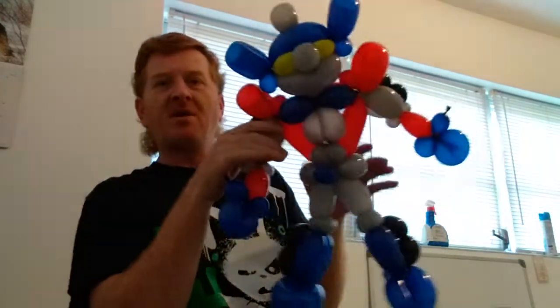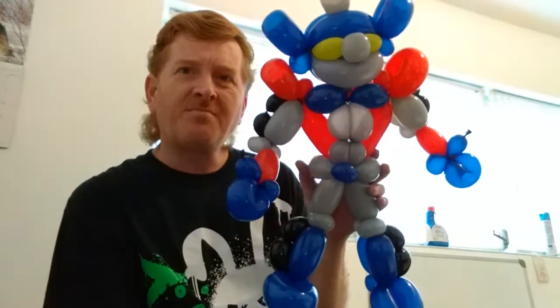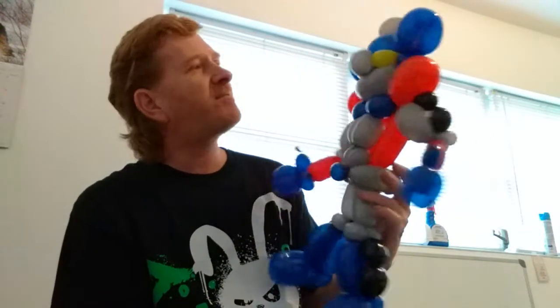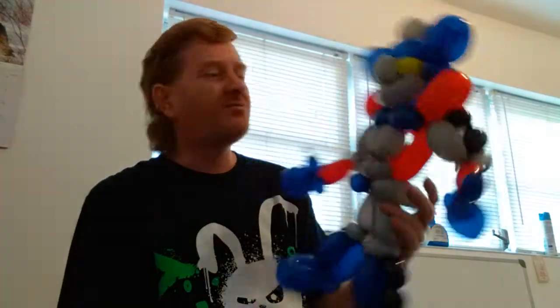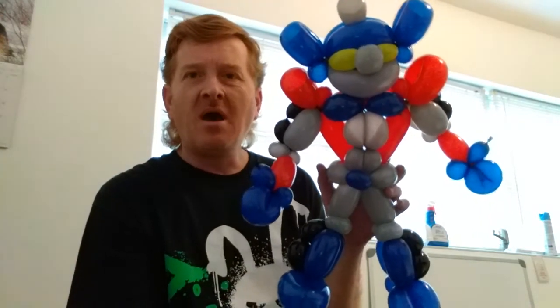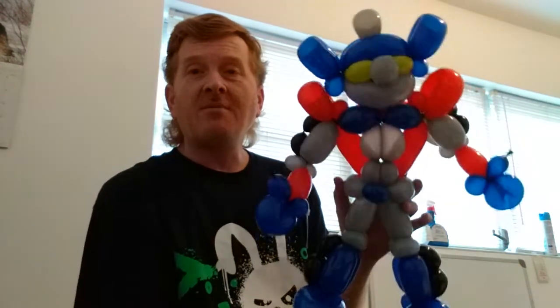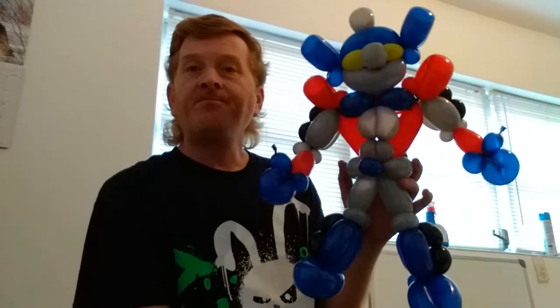All in all I think it came out really cool — my son is really going to love it, and I'm pretty sure anybody who got it would love it. So let me know what you think of my Optimus Prime Transformer robot slash superhero. This is a concept balloon — if you'd like to see me make a tutorial on how I did this one, let me know in the comments below. If you like balloon twisting and want to see more videos, we're going to be doing a lot this year — subscribe and stay informed.